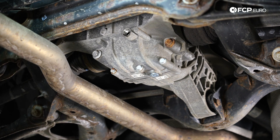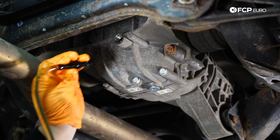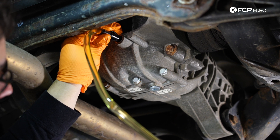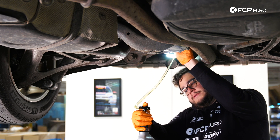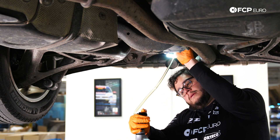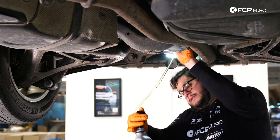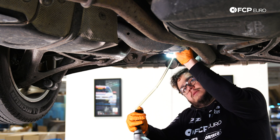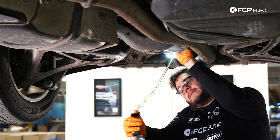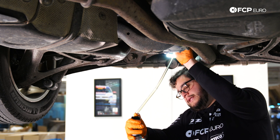With that situated, we can now take our transfer pump and our fluid and get ready to fill up. We have our transfer pump and our liter of fluid situated. Let's go ahead and feed the end of our fill tool into the back of the differential and we're just going to pump it. We're more than likely going to have to break into the second bottle. It all depends on how much came out and the temperature of the fluid when it came out — if it's a little bit thicker, it might be hung up on some of the walls and the gears.